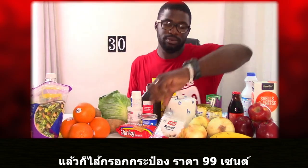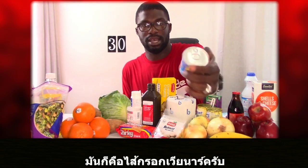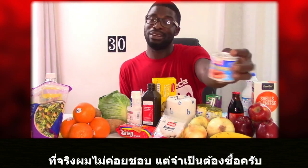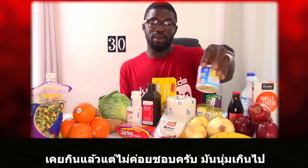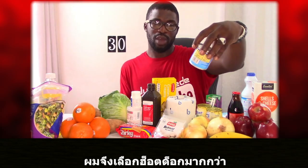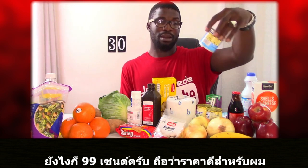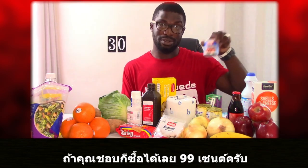I also got Vienna sausage for $0.99. I do personally like Vienna sausage, but needed to purchase it for the whole idea of 30 items. I've eaten it before but I'm not a big fan — it's too soft for me. I prefer hot dogs, which are a bit firmer. But $0.99 for this is a good buy if you're a fan.